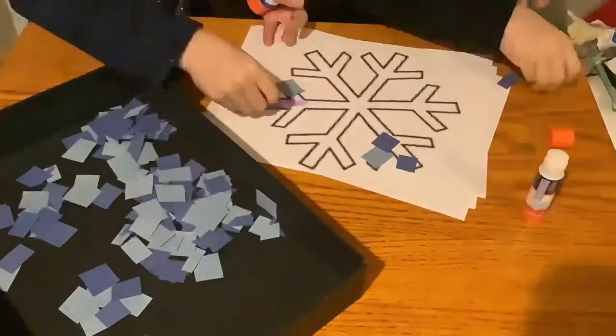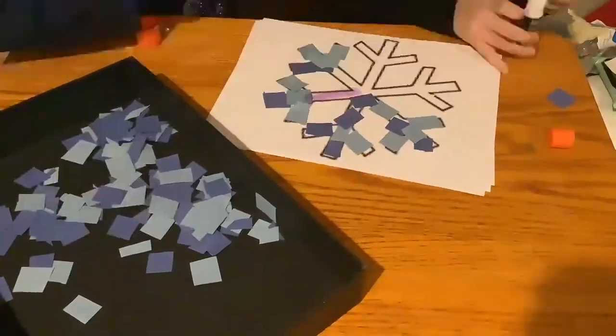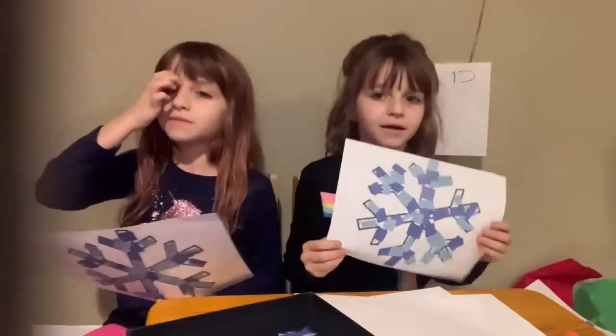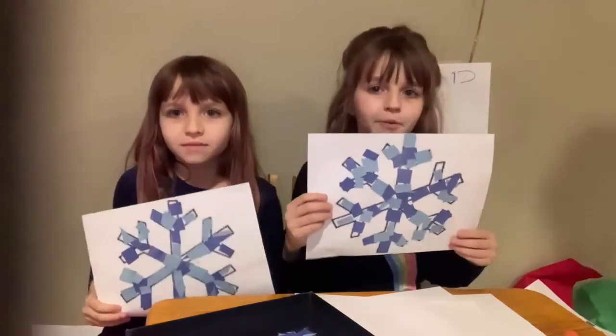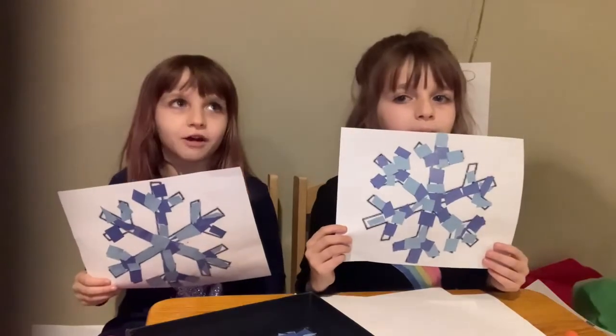So we're going to do another time lapse. Here's our final craft — I hope you like it! Stay tuned for our next Christmas art video. Bye!